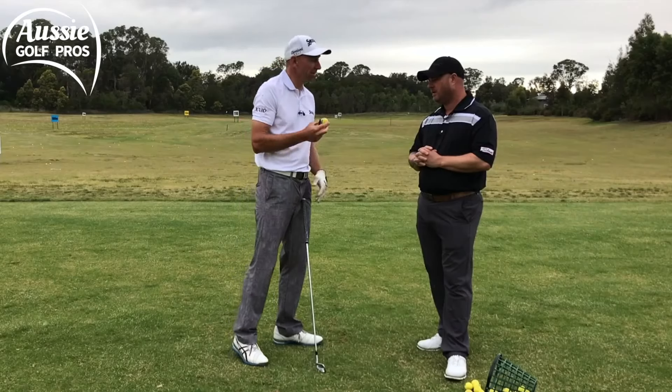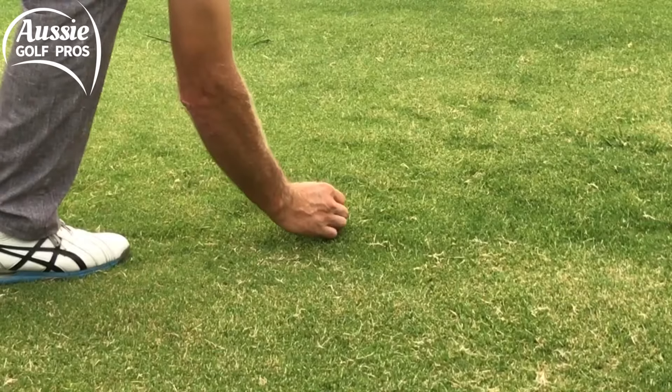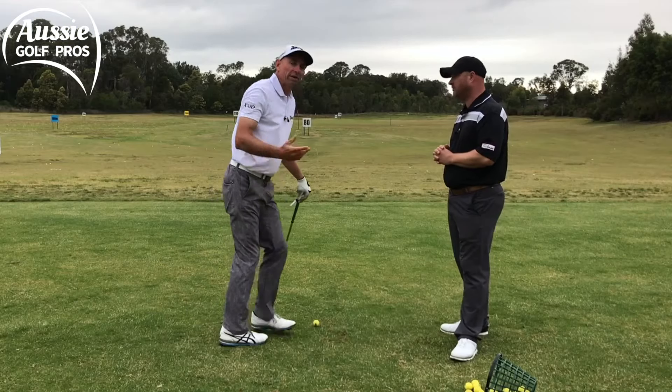It's important to put that mark in the right spot. We're going to put it towards the bottom, at the back of the ball, where we intend to strike the ball.